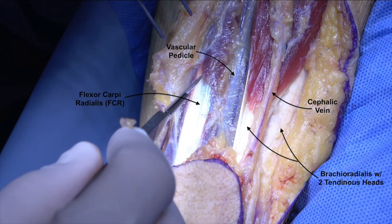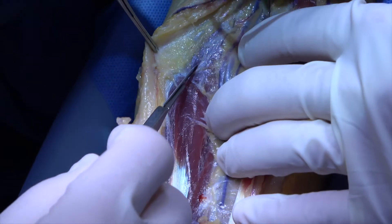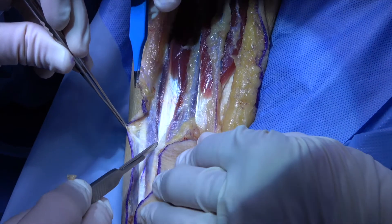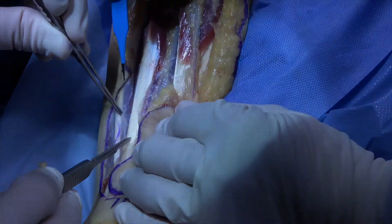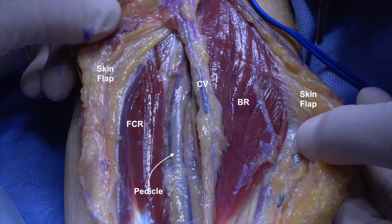The cephalic vein runs superficially on the brachioradialis, and the radial nerve runs between its two tendinous heads. Skin and soft tissue are elevated off the ulnar aspect of the forearm, with the depth being the FCR. The palmaris tendon is seen medial to the FCR.